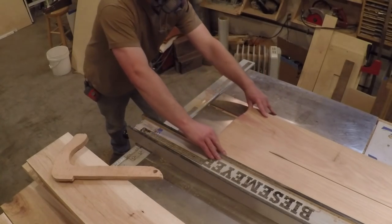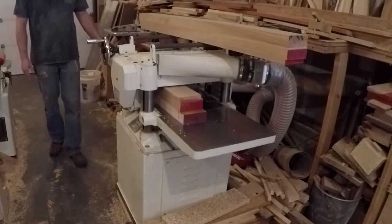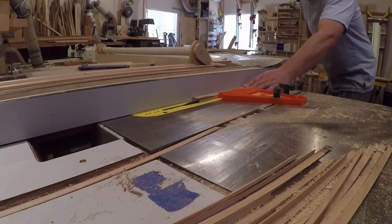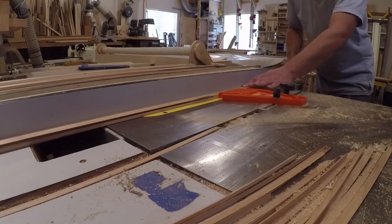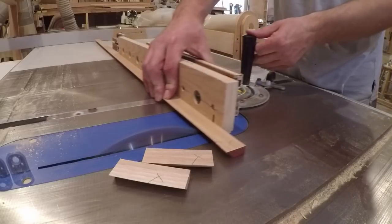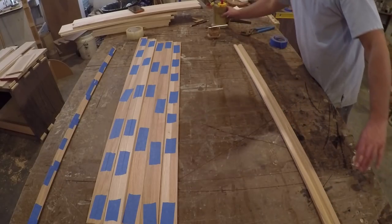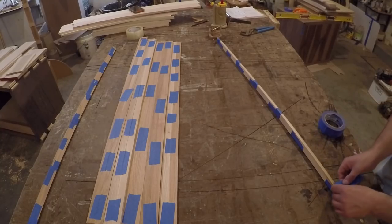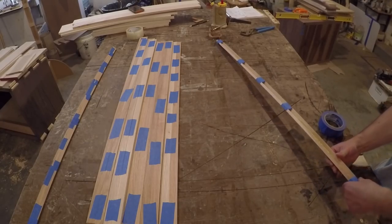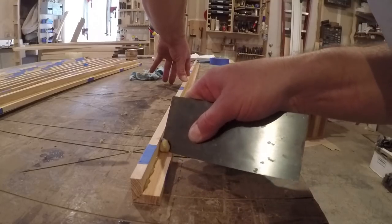Now on to making the newel posts. I ripped down some 8 quarter stock and laminated two pieces together. Once the glue was dry, I ran it through the planer until it was down to the thickness I needed. To give the newel posts the illusion that they have floating panels, I milled up some stock and ripped a miter down one edge. I set up a stop block on the table saw so I could quickly cut the pieces to the same length. Then I glued the miters together to create the corners for the newel post. These were long and skinny, too skinny to clamp, so I used some blue tape to hold them together while the glue dried. Once the glue had set up enough to take the tape off, I used a card scraper to remove the excess glue squeeze out so the corners would fit tight to the post.